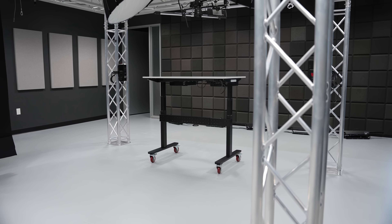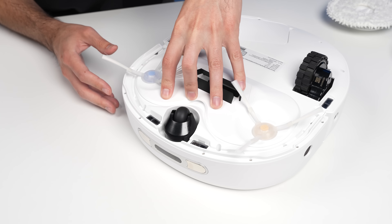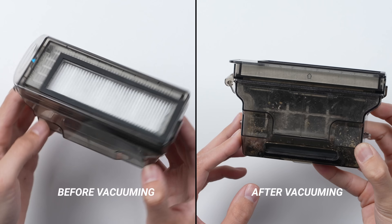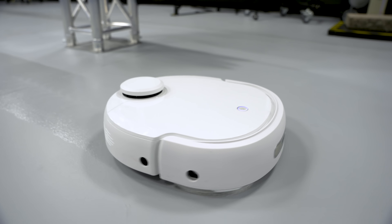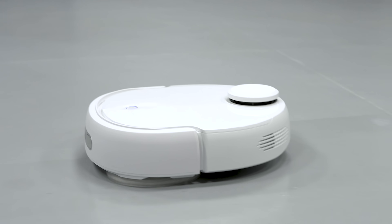We have concrete floors here at the studio and they get pretty dirty. While the T10 has a vacuum function where the attachments sweep the hard floor pretty well — here's a before and after of the dustbin from just a single cleaning, and here it is doing a good job with the cereal cleanup test — to me, the thing that really stands out about the T10 is how well it mops. Because unlike a lot of other smart mops out there, it doesn't just drag around a wet, dirty pad. It actually has rotating mop pads that spin around three times every second, so it's actually scrubbing the floor, and it does a pretty good job at getting rid of all those nasty little stains.